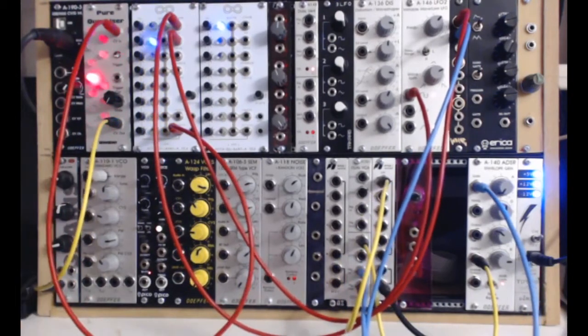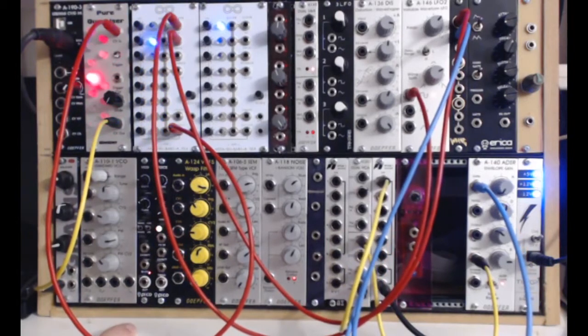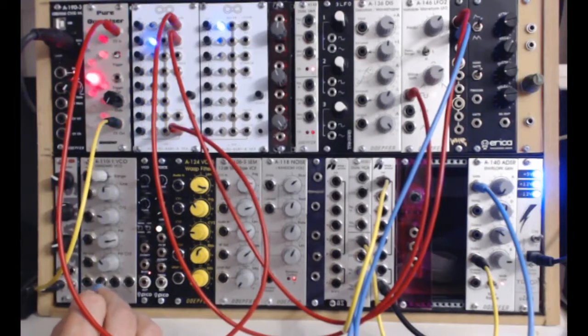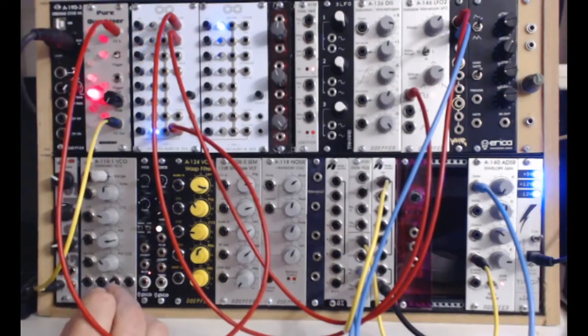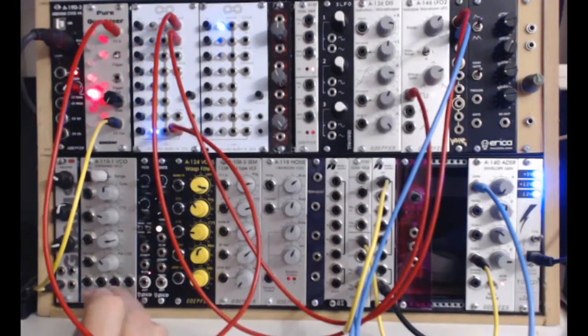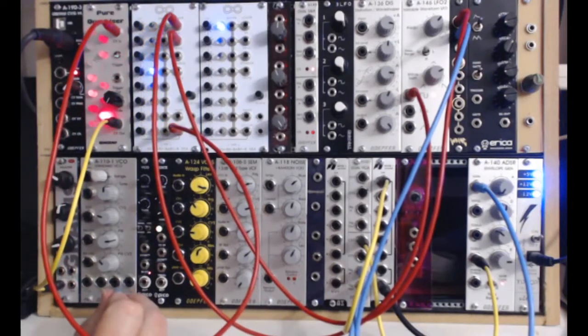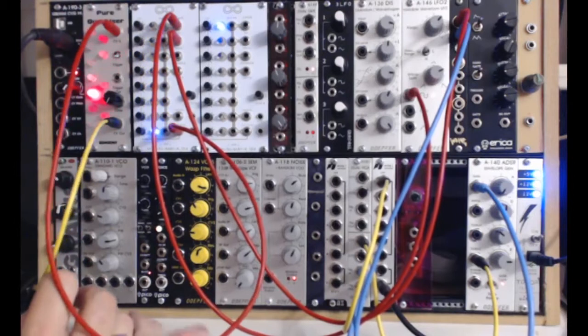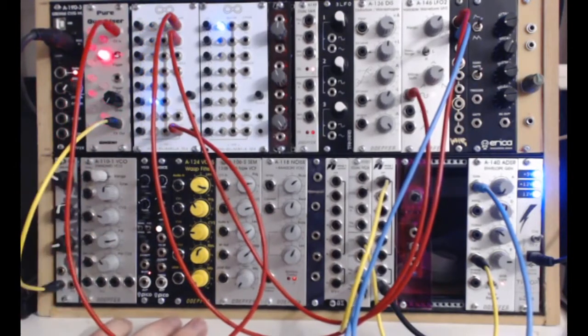Next we have the standard Dope VCO. This is one of the more standard offerings — it has sawtooth, pulse with pulse width modulation, triangle, and sine wave. As I demonstrated, the triangle wave is quite useful when you put it through the wave shaper, and the pulse width modulation on this is very nice.